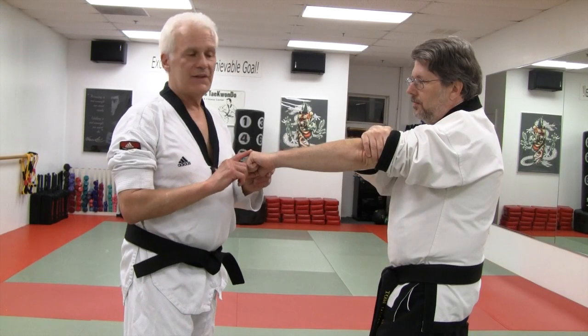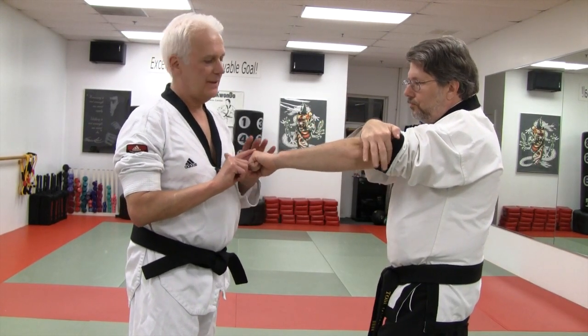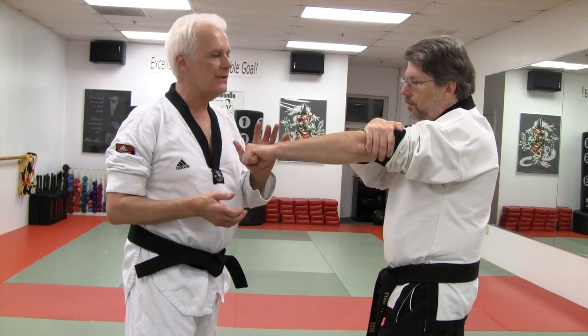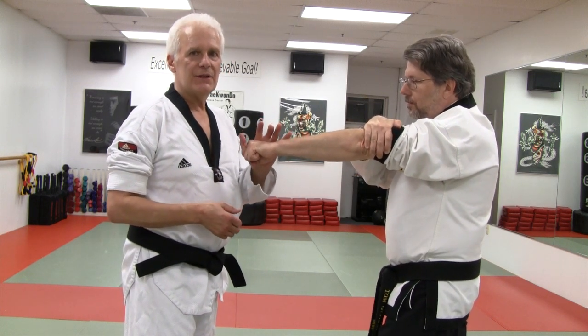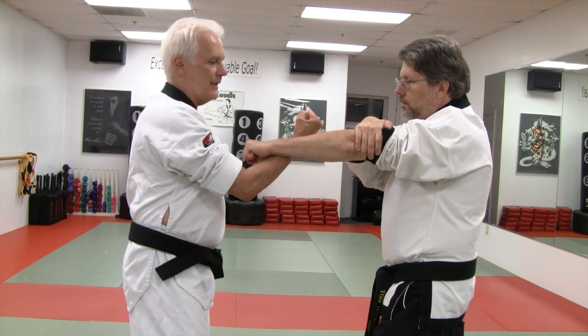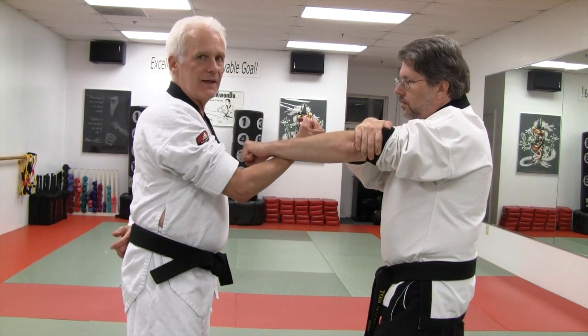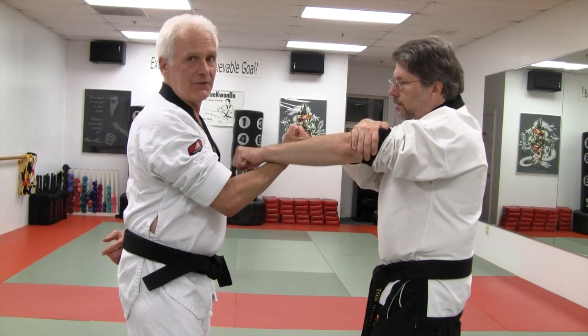In order to test this, have your partner hold his arm, make a fist and have his arm outstretched. His goal is to prevent you from pushing his arm to the outside. If you do your standard block, you'll notice that if the elbow is outside, it's impossible to move him.